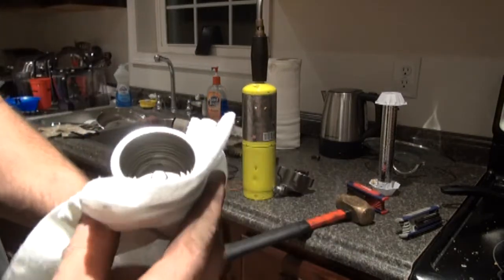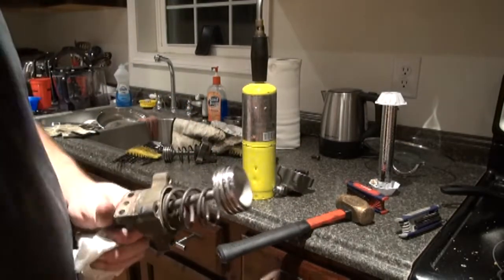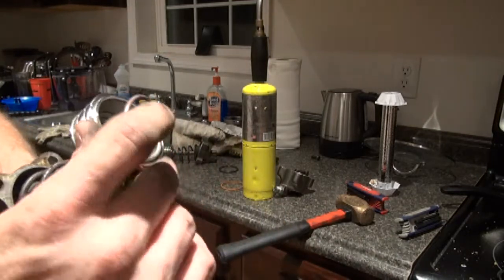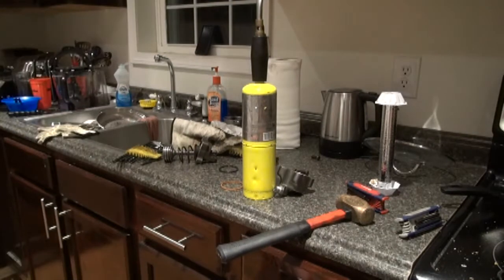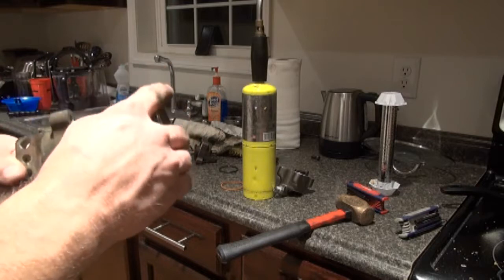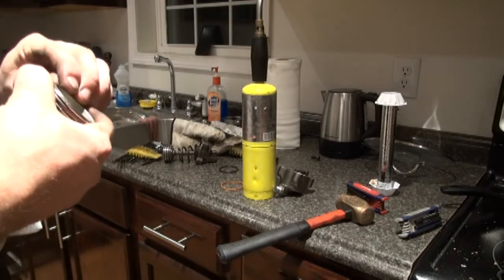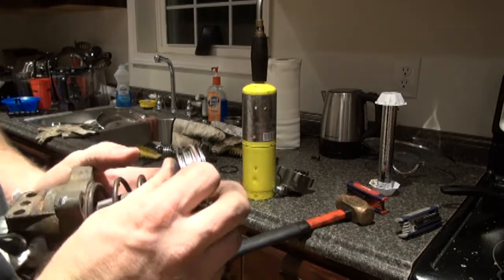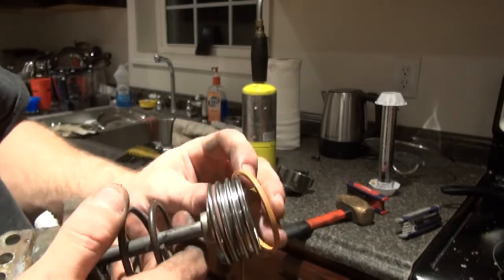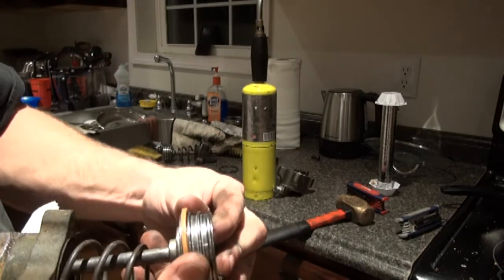I got it staked just a little bit there, better than it was. Now I'll put the seals on it — this is the first seal, it goes down in here in the groove and I'm just going to walk it on there. Then this Teflon seal goes over the top of it like that, and we'll have to try to squeeze it back together.